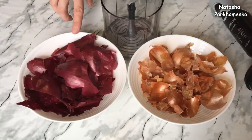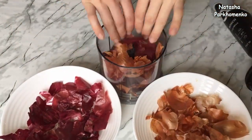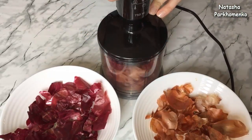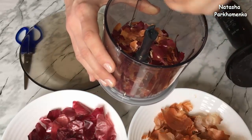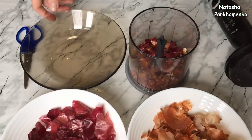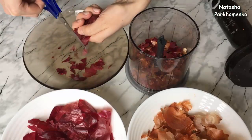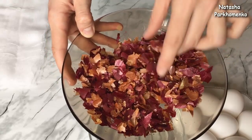В этот раз шелуху я буду использовать от красного лука и от обычного лука. Шелухи я обычно беру на глаз. В прошлый раз я резала шелуху ножницами — это длительный процесс, но кусочки получаются очень хорошими. В этот раз буду измельчать в измельчителе. Главное — сильно мелко не измельчать. Результатом измельчителя я не очень довольна: внизу шелуха мелкая, а сверху крупные кусочки. Поэтому лучше потратить время и нарезать шелуху ножницами. Луковая шелуха готова — вот так она должна выглядеть: кусочки не сильно мелкие.